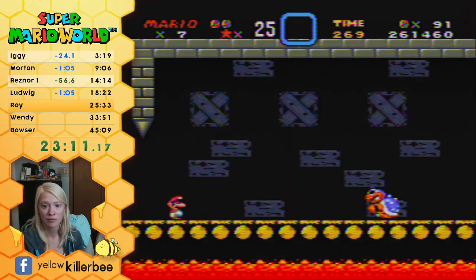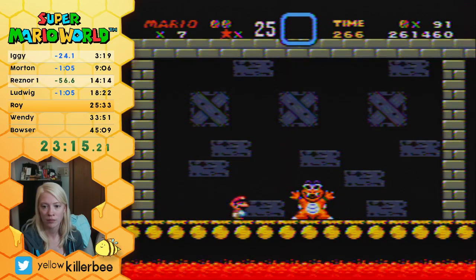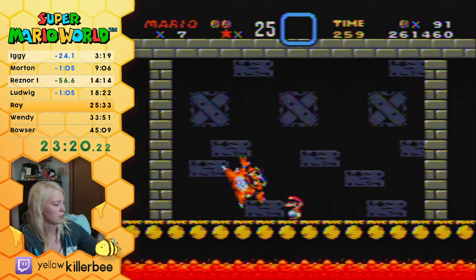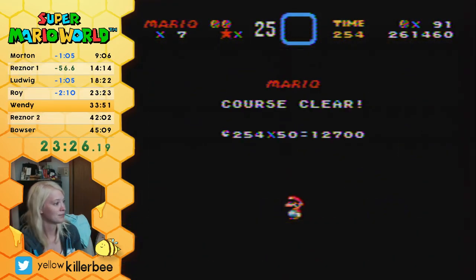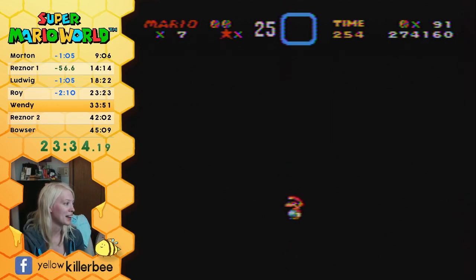At least I didn't die. I lost all of my stuff though, so now I'm not entirely sure what I'm gonna do. Go back and get stuff I guess. Oh it's okay, dopamine — you're all fine.